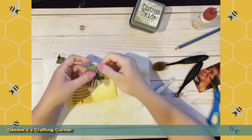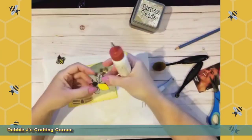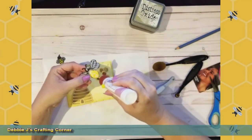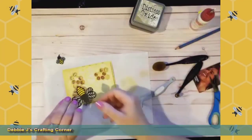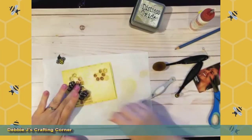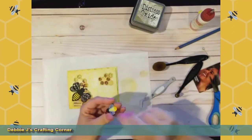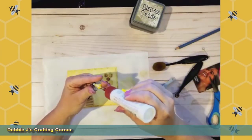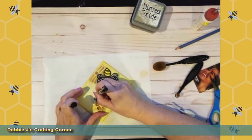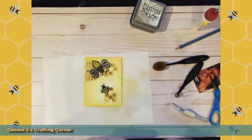I'm actually going to curve the wings up just a touch — not putting any adhesive underneath them, partially because it is vellum, but also because I want them to pop up just a little bit. I'm not using pop dots or anything because you would see those through the little wings — we don't want that. I'll put the mama bee right about there, and then we've got our little baby bee. I'm going to take my Sharpie and draw the little antenna back on — and nobody would even notice that.